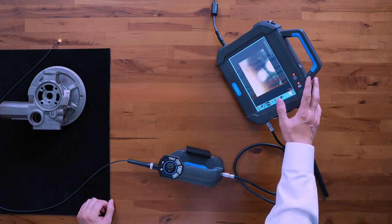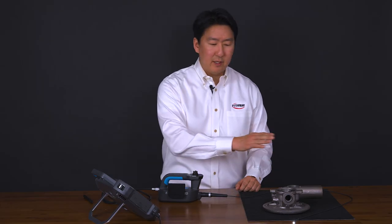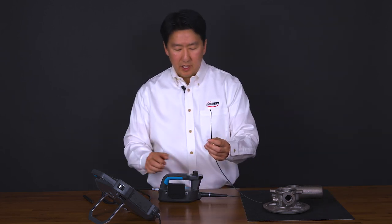Here I have the two main parts of the scope. You have the 8-inch monitor and you have what we call the probe, which includes this entire handset and the shaft you see here. This is a 2.8 millimeter diameter probe.